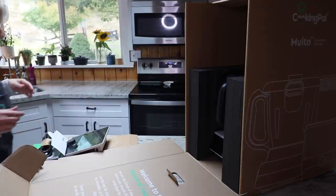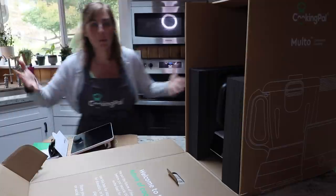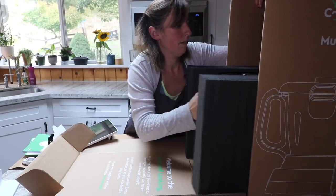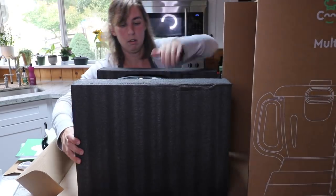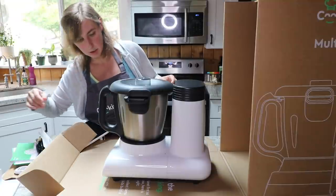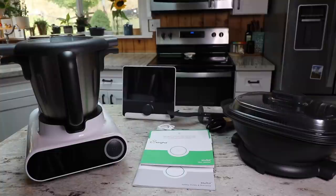And now for the biggest part of this thing — they just call it the Molto. Pull out the Molto — woohoo! Look at that, oh my goodness, that's enormous. So there is a view of everything that is in the box. Now to figure out how to get it started.